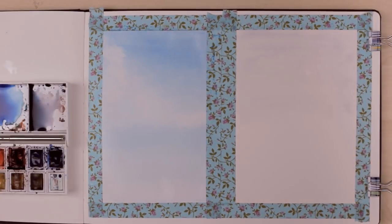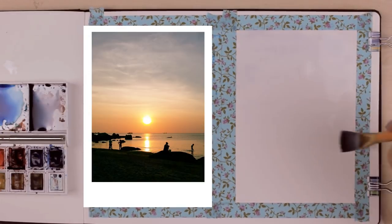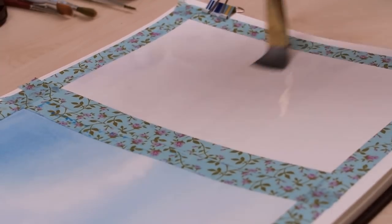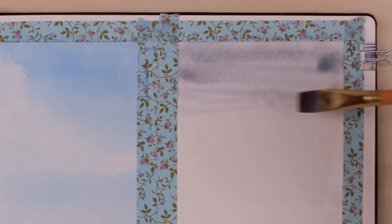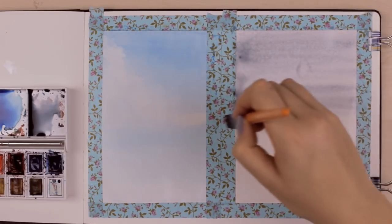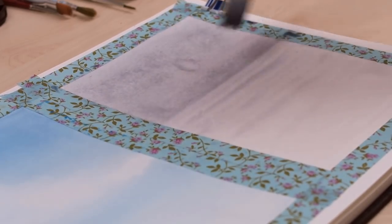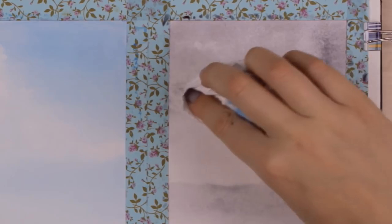Now while the first background is drying we can move on to the second example. Here the sunset was a lot darker and had totally different colors, so I wanted to show you two different examples so you can see my process. The steps are similar — you want to start with applying water to the paper and then distribute the paint. I really like using flat brushes for the background because it makes such a huge difference and you can create such flat layers of paint that are hard to achieve with a round brush. You can also remove some of the paint using a tissue paper and then just let the watercolor do its magic.